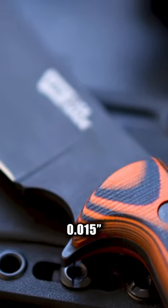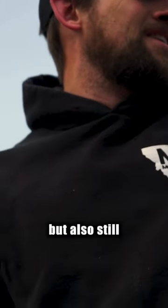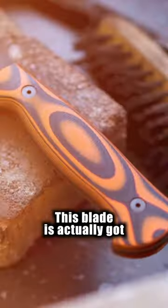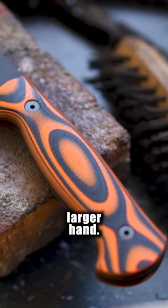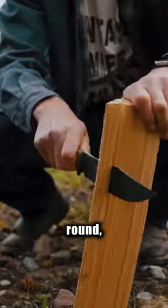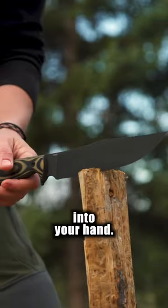It's got about a fifteen-thousandths thick edge, which allows you to be able to chop but also still be nice and sharp to pass through material that you want to cut. This blade has a nice big handle on it for a larger hand. When you're chopping with a blade you don't really want it round — it'll want to turn in the hand — but this knife indexes into your hand.